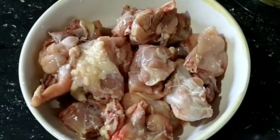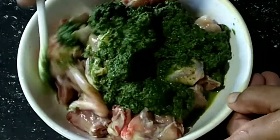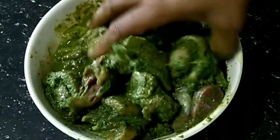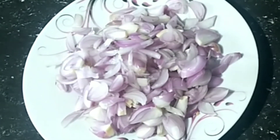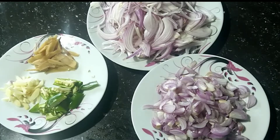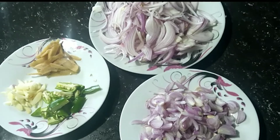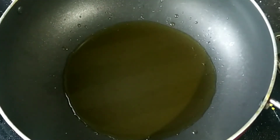Let's mix the chicken in the fridge. Put the masala in — 1st, 2nd, and 3rd of 2 seeds.